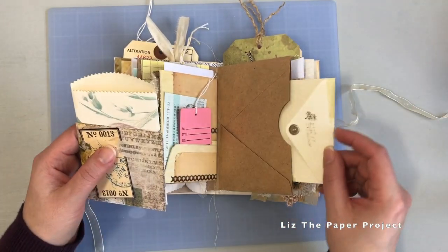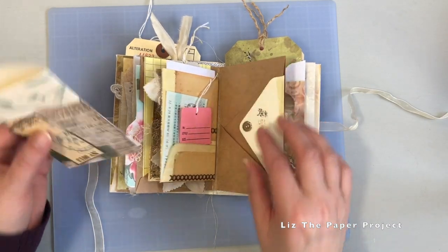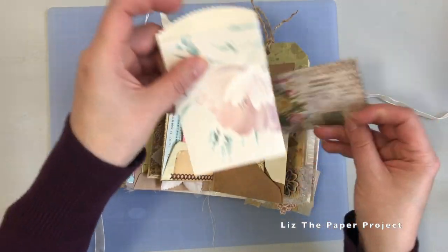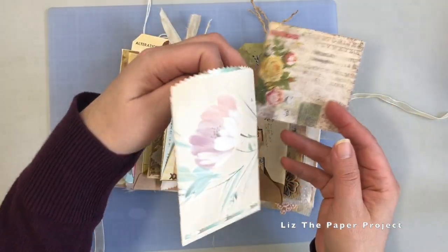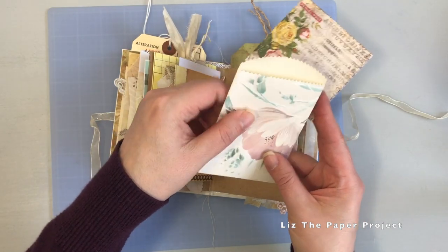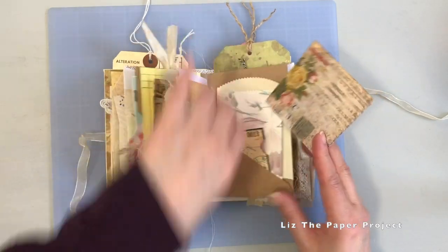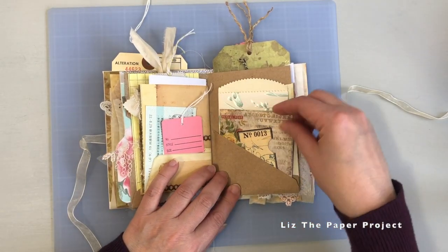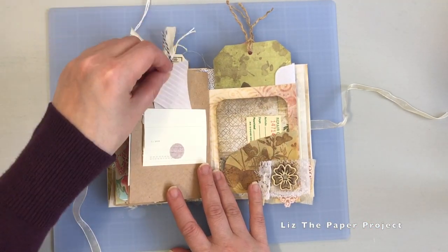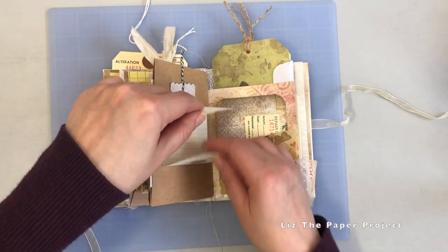Here I've made a little secret tuck spot on the side, and then it's got little pockets at the bottom to hold some additional tickets and journaling cards. This is a vintage wallpaper pocket — I actually sell these in my shop, so if you're interested, I have sets of them, just check the listing. I really like the variety of things you can add to these little envelope booklets. Here's a little tuck spot, and inside you can do some secret journaling, writing, or poems, etc.